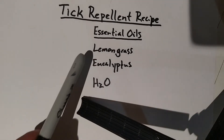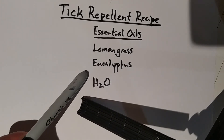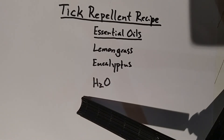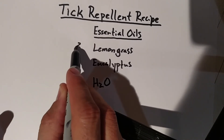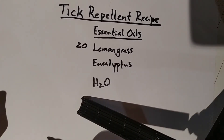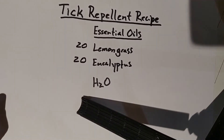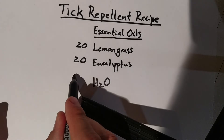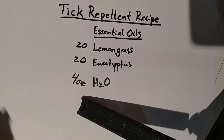You want to get lemongrass essential oil, eucalyptus essential oil, and water in a shaker bottle. Add 20 drops of lemongrass essential oil, 20 drops of eucalyptus essential oil, and four ounces of water to the shaker bottle.